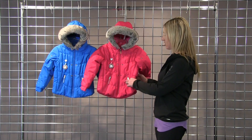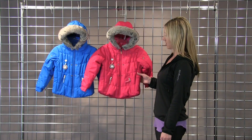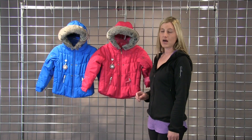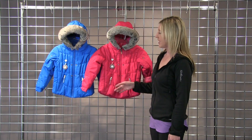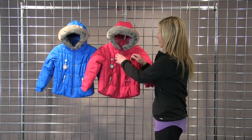It's also got a really cool adjustable waist for a warmer fit, so you can adjust the waist here in the jacket. It's got pockets, a fun compass, and fun zipper pulls here on the inside.